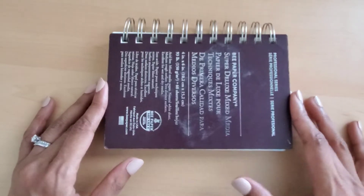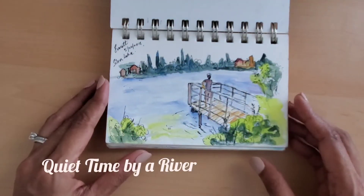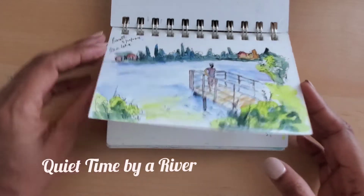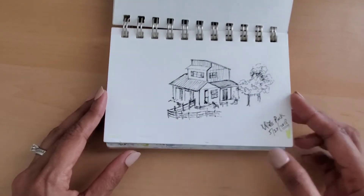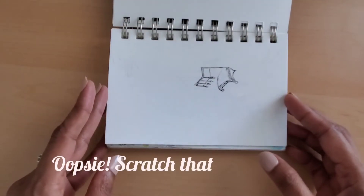Hi friends, this is Monica and in this video I will share pages from a recently completed sketchbook and also share a few tips on how you can create your own collection of sketches like this.